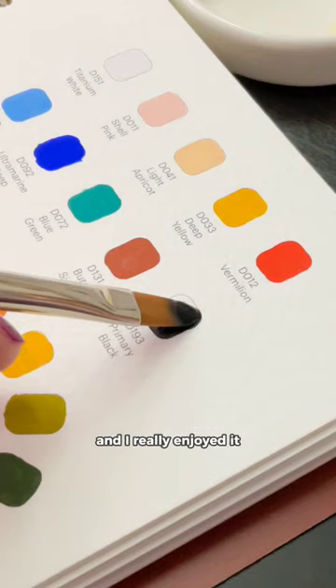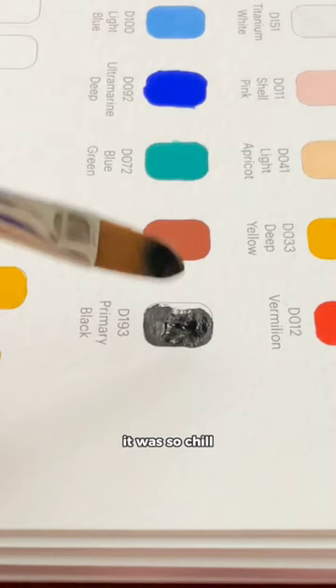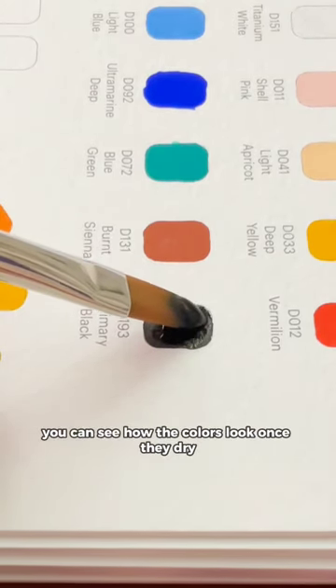So this is what I'm doing here and I really enjoyed it, it was so chill, and this way you can see how the colors look once they dry.